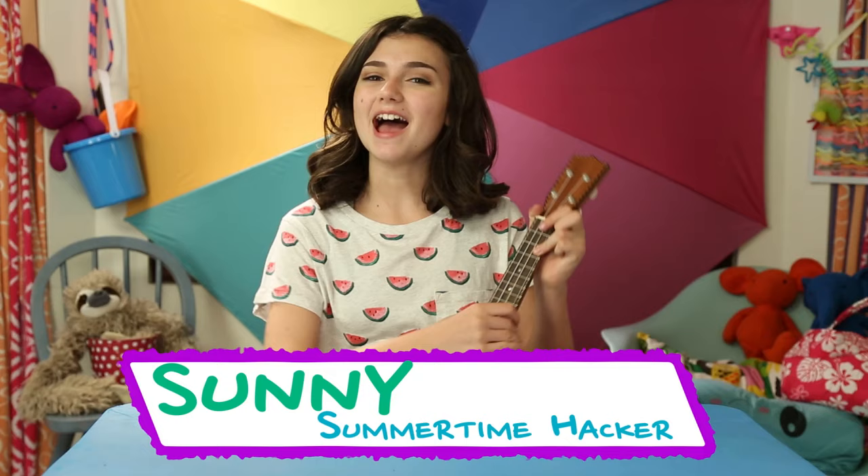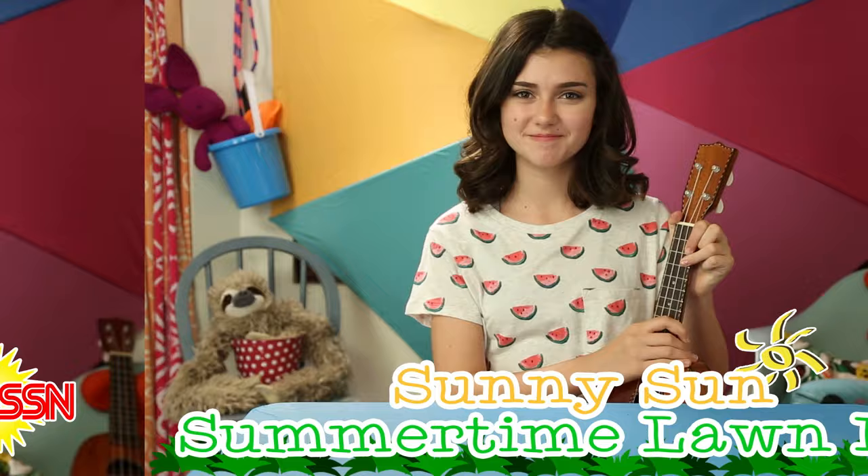Hi, I'm Sunny, and today's episode is Sunny Sun Summertime Lawn Fun. This just in: get out! Outside, I mean. The weather's great — grab a friend and celebrate.